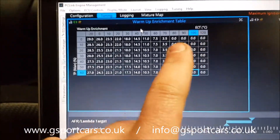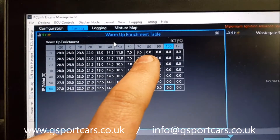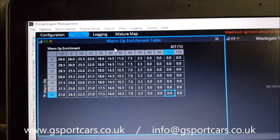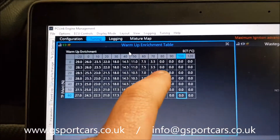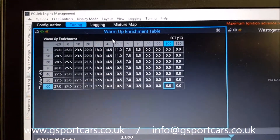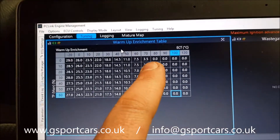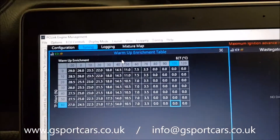You can see all our zeros start at 80 degrees — excuse my shaking hand, it's freezing in this workshop today. The reason for that is I've now fitted a thermostat to this engine and the opening temperature is 82 degrees, so I know the engine is going to heat up as normal and won't ever drop below 80 degrees under normal operating conditions. If it does start to drop below that, we're getting additional fuel added in, which is not what you want under normal conditions.